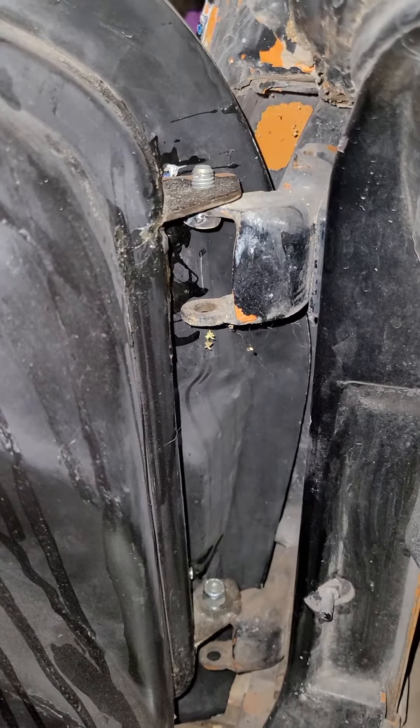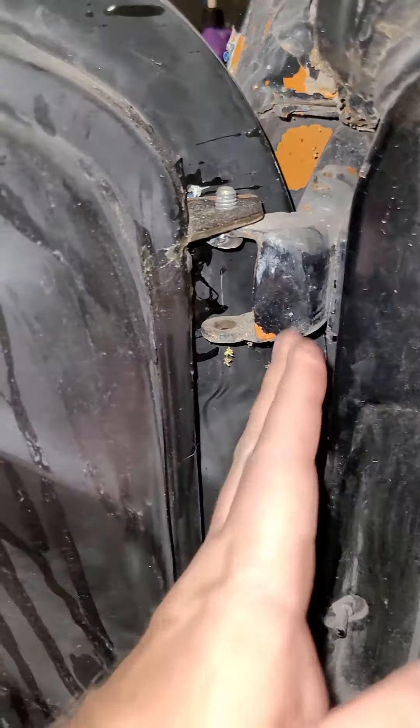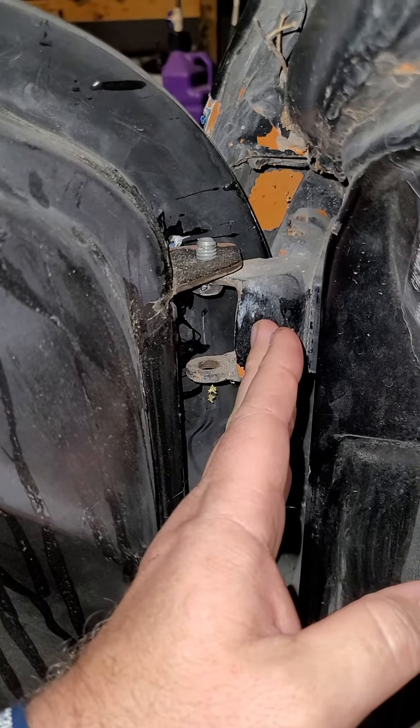VFN C3 Corvette fiberglass doors. If you want to mount these using your factory chassis side hinges, all these hinges are two-piece. We retained the factory C3 hinges that were mounted to the body.